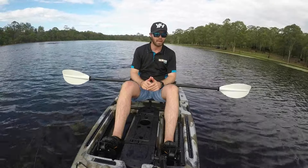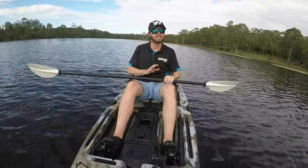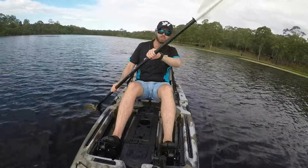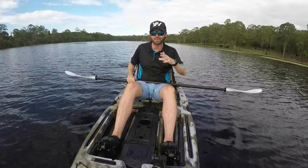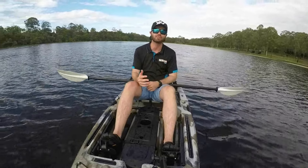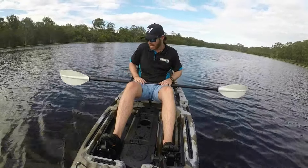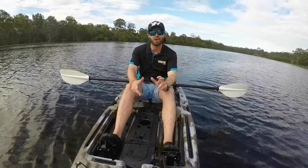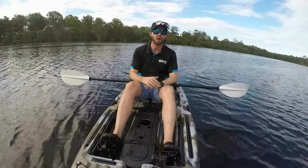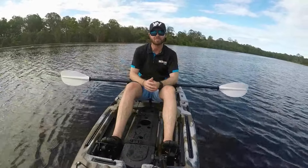One thing I will say regarding the seating position and leg room: I'm six foot tall and in the lower seating position I'm actually really comfortable. But if you're any taller — say 6'2", 6'3", or above — this kayak is probably going to start feeling a little small without enough leg room. Moving the seat from the bottom position to the top position actually reduces leg room by about two and a half inches. So at six foot I'm fairly comfortable, but taller paddlers may want to look at the next size up.